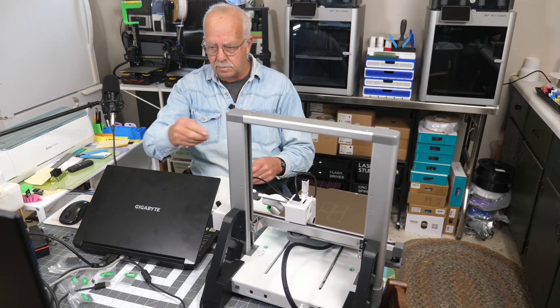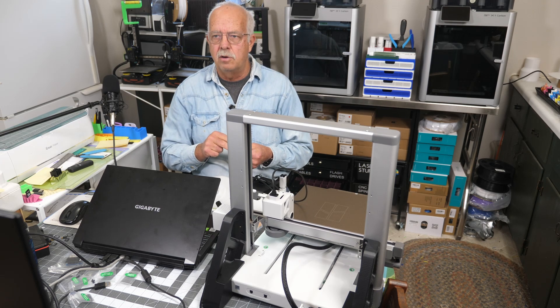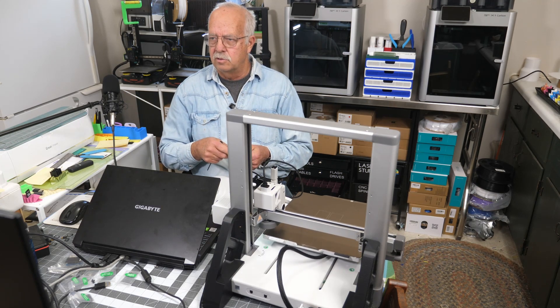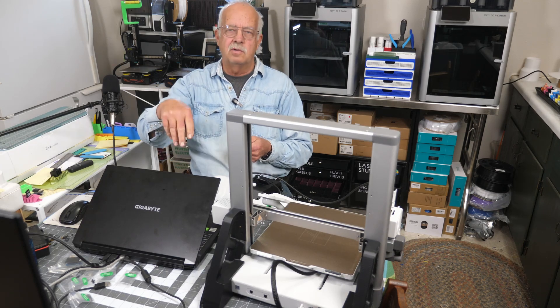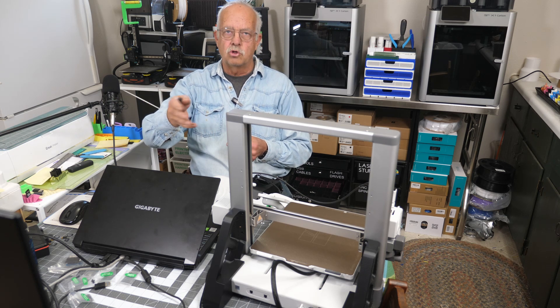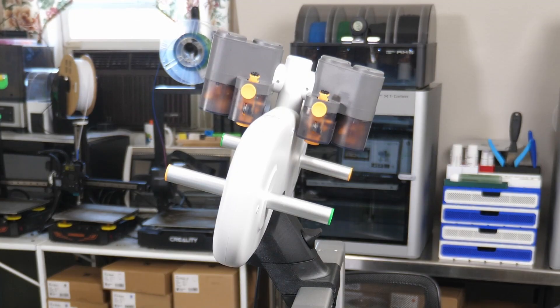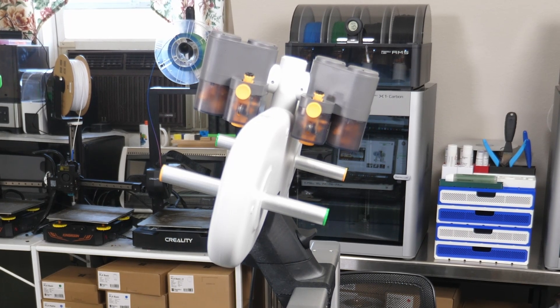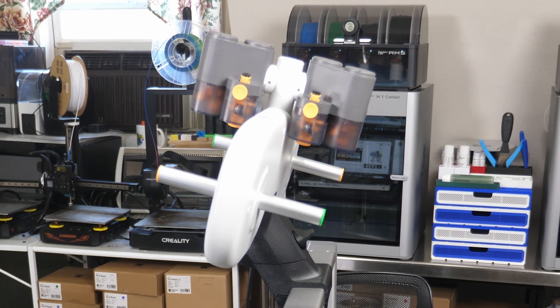One nice thing is the printer comes with everything you need hardware-wise for the top mount. If you're interested, on their Maker World site there's an AMS top light mount for the A1 with instructions, a parts list to print, and a little video — so I'm not going to repeat all that; I'll just show what it looks like when I'm done. I already pre-printed all the parts. I'm also going to put on what I'll call a dry box enclosure that encloses the spools, hopefully keeps filament dry, and has spots for desiccant.